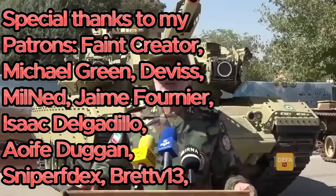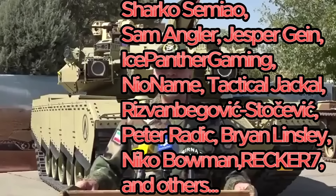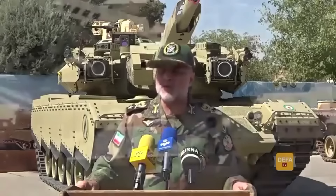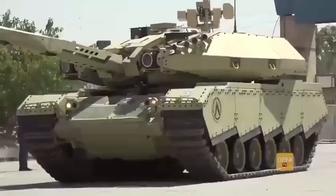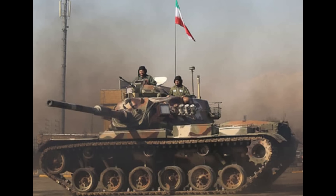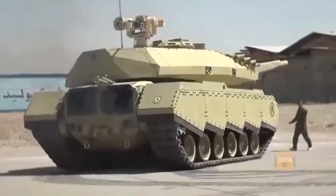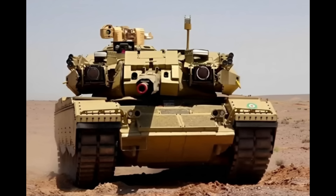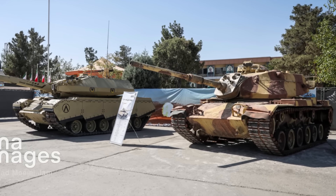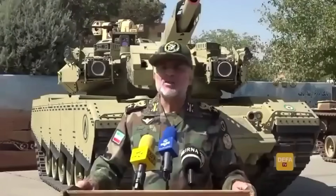Iran has recently unveiled their latest tank, and it is pretty special to say the least. This is one of several different modernizations Iran has come up with in the past several years, most of which have already been covered on this channel. This one is a modernization of the Iranian M60A1 tanks to try to bring them to a somewhat modern standard, and bears the name Soleiman 402. At first glance it might seem like a decent tank, but since Iran wants to modernize their entire M60A1 fleet of 150 tanks, they can't have this be an expensive upgrade, and it really shows.